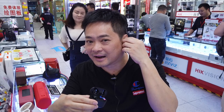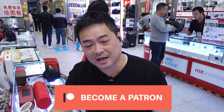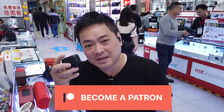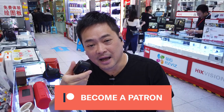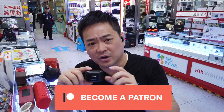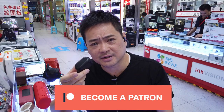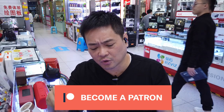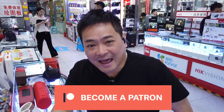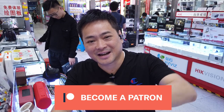Thank you for watching my tech review — today it was Bluetooth headphones and I really like them. Check out my Patreon page and click the link below for these headphones; they're really cheap and worth getting. They offer a one-year warranty, so if anything happens you're covered. Relax, enjoy, like and share — see you again from Shenzhen, China. Cheers, bye!